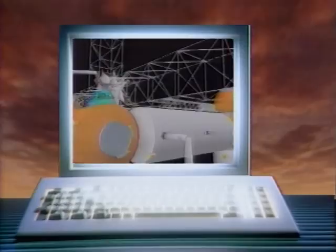Even the most traditional artists are now recognizing the computer as a legitimate medium of art. Today, we'll take a look at computers and art on this edition of the Computer Chronicles.